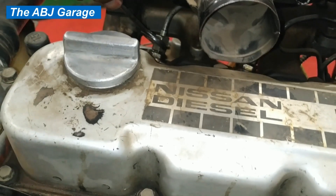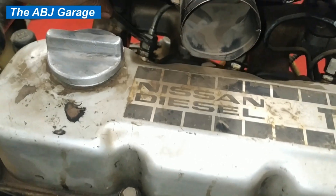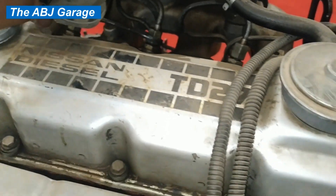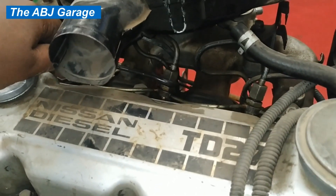Hello, dear viewers, welcome to our channel. It's very good to have you here. In this video, we are going to have a look at how to perform an engine power balance test. We will be doing a cylinder power balance test on a four-cylinder diesel engine.